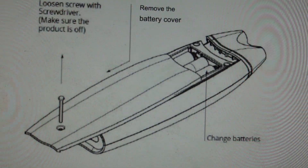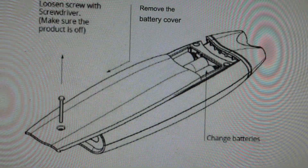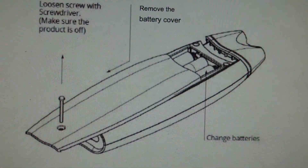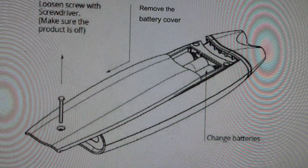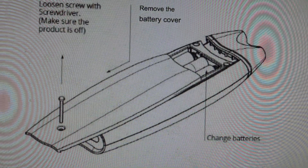Hey everybody, this is a real quick video in case you have a Symbyx PD Care laser and you need to replace the batteries, or it's not working and you don't know why. What might be happening is that you need to replace the batteries, because when the batteries go dead, even when they're low, the thing will not work very well.